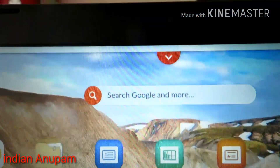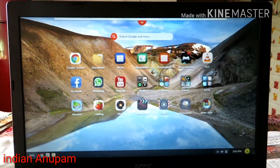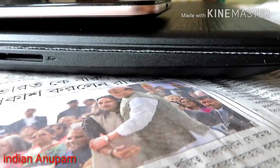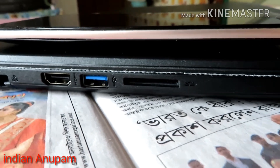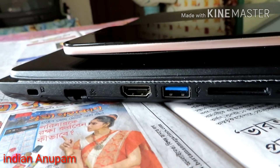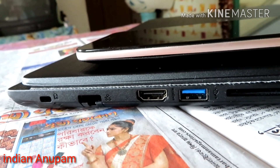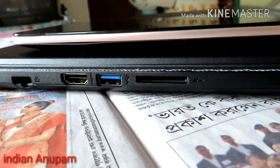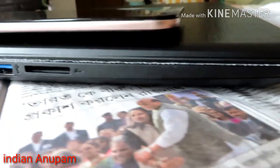It has a webcam up top. On the left side you can see it has a micro SD slot, a USB 3.0 slot, an HDMI slot, an Ethernet port, and a Kensington lock slot. I've placed my Asus Zenfone Max on top of the laptop so you can see how sleek the laptop is.